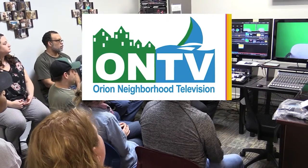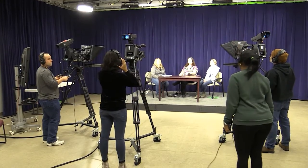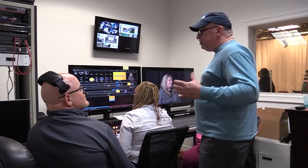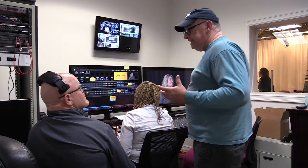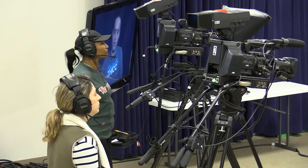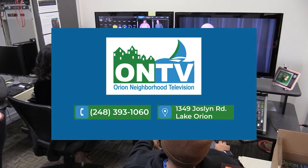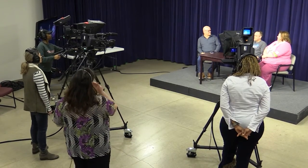ON TV encourages you to go back to school and attend our 10-week video production workshop. Classes meet on Monday nights from 7 p.m. to 9 p.m. and offer instruction on studio production, field production, and nonlinear editing. The cost is $55 per person, and upon completion of the class you get access to ON TV's facilities and equipment to produce your own program or short film. For more information, give ON TV a call at 248-393-1060 or visit orionontv.org today.